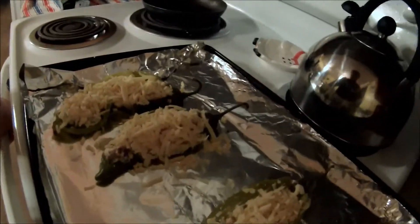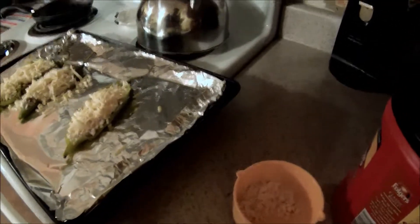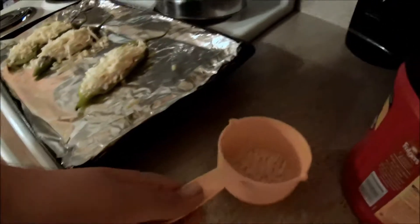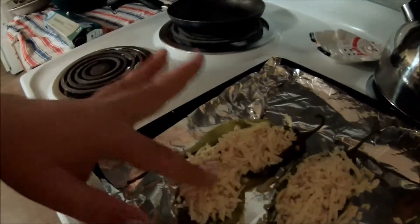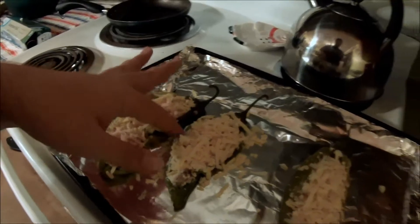I put the stuffed mixture into the peppers. You just want to push it down and compact it, and then you put the remaining shredded cheese on top. I'm using a hot pepper blend cheese to make it extra spicy. I did that to all three of them and got a nice layer of cheese on all of them. Now you're going to put them back in the oven.